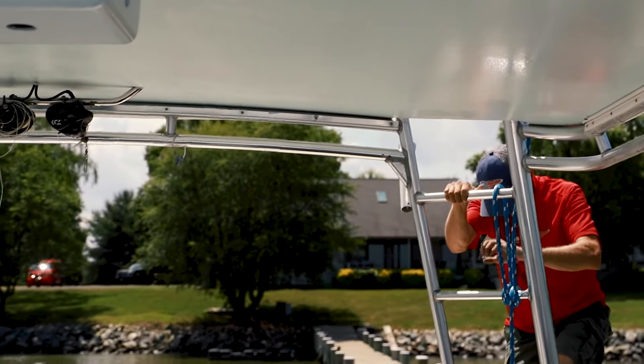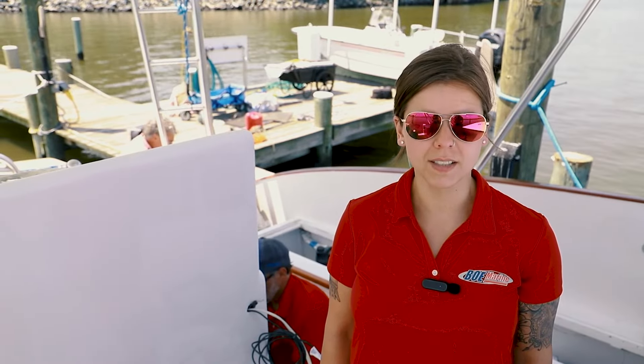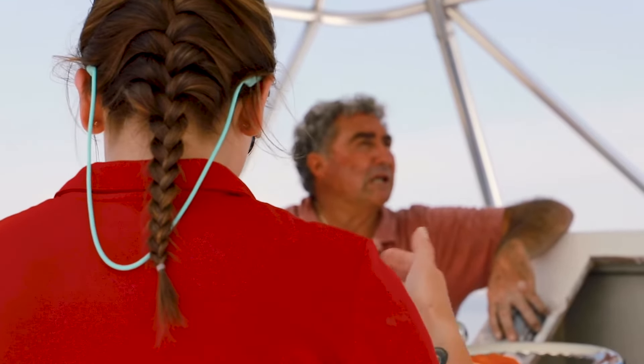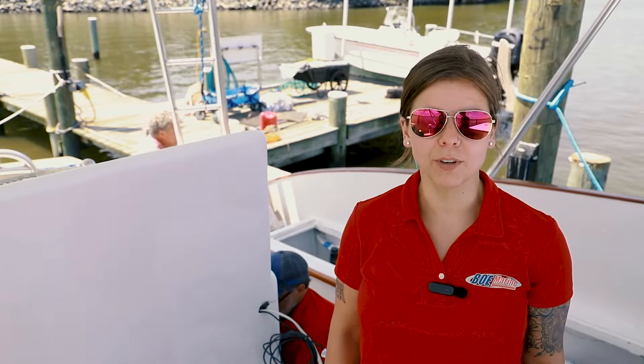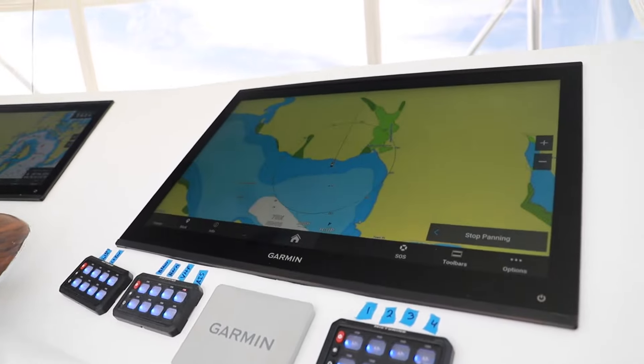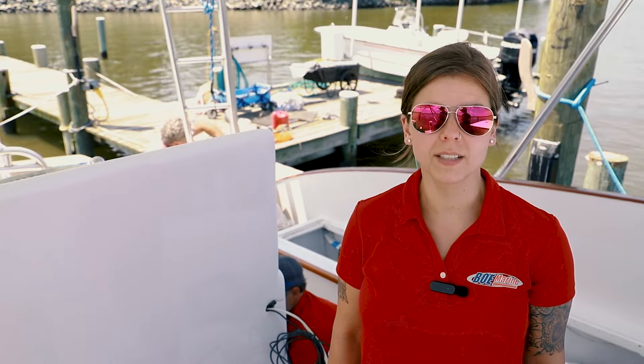The first step in the installation process is an assessment of the vessel's current electronics. We determine the owner's needs and preferences, and we create a detailed plan outlining the installation and refit process. We choose the right equipment based on the vessel type, usage, and budget. We ensure compatibility between new and existing systems.